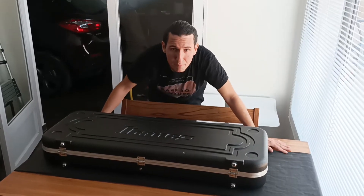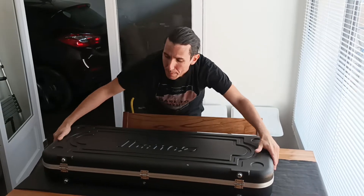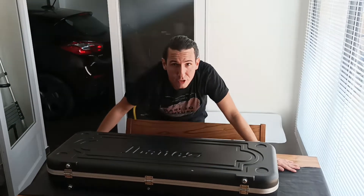Hi there, Ivan here and I'm so happy because I received recently — two minutes ago — my new guitar from JordansGuitar.UK.